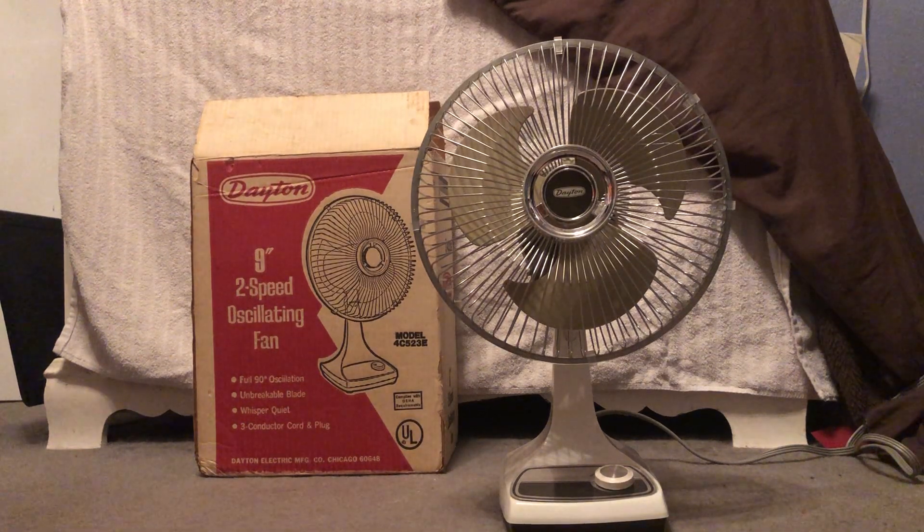How's it going guys, we're back with another video. Today we're looking at this mint in box 1980s Lasco Dayton 9-inch oscillating desk fan. Got this off eBay for about $25 with free shipping, and it was well worth it because this thing was mint in box.